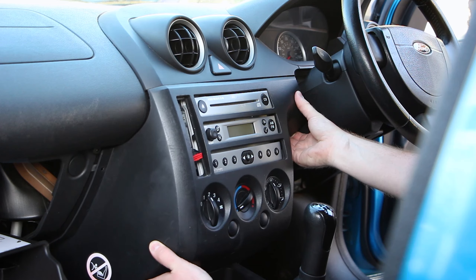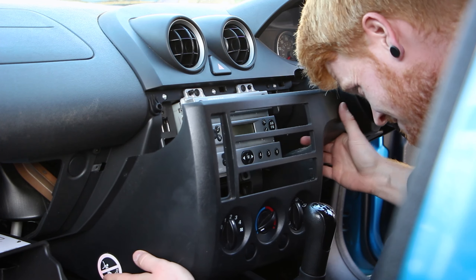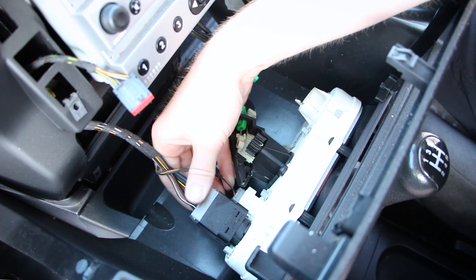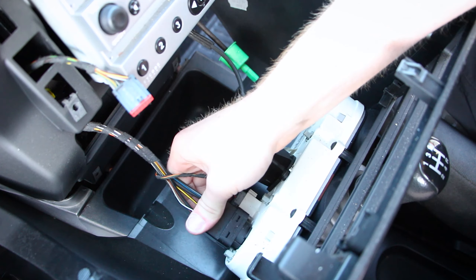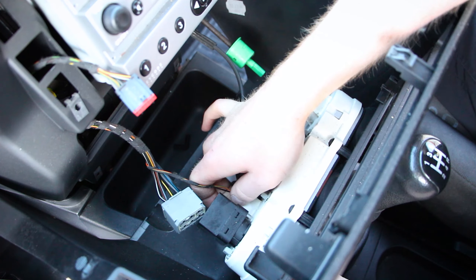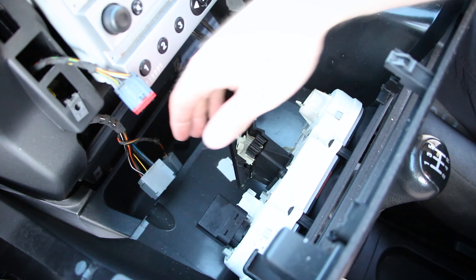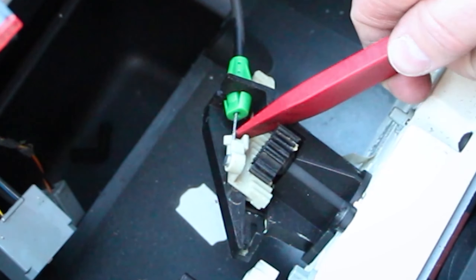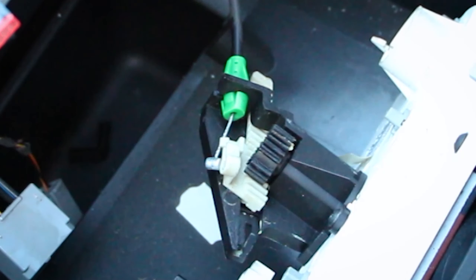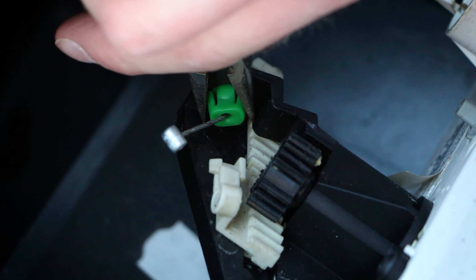Now we can remove the plastic trim, but being careful not to pull too far as we still need to disconnect the heater controls. First up, on the heater controls, we need to disconnect the two wiring connectors. Next up, we need to remove this metal cable here by firstly removing the cable out of its plastic housing. Using our pliers, we can squeeze the two green tabs together to remove the cable.